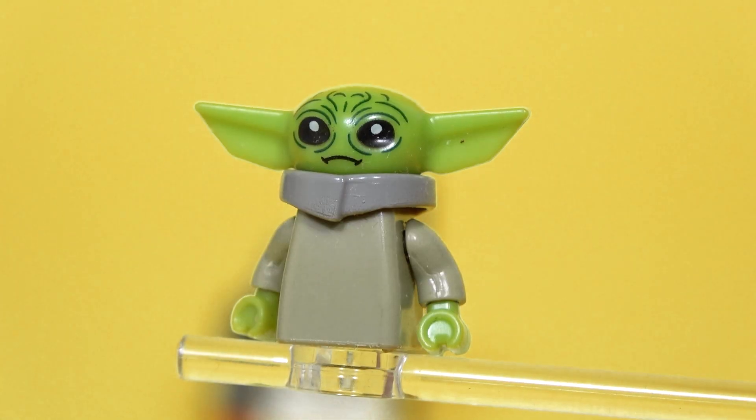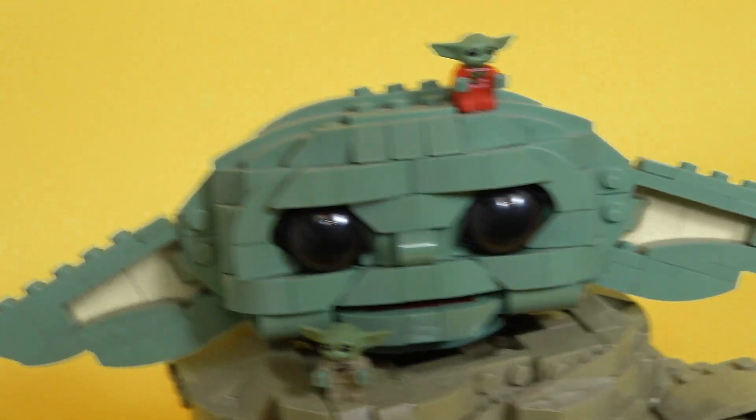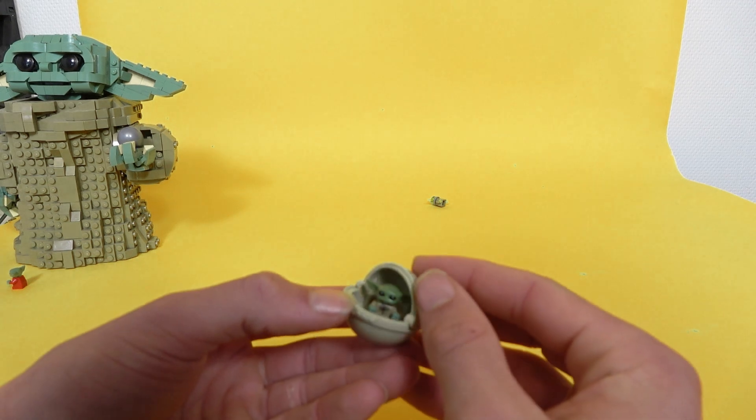And Baby Yoda has to be in first place. He's so unsettling to look at. He's supposed to be cute, just like all the official LEGO versions, but instead you get this. The main focus seems to be on his carriage, which actually keeps Grogu surprisingly safe.